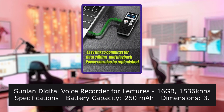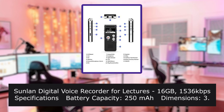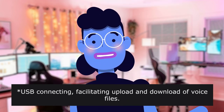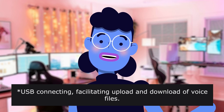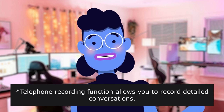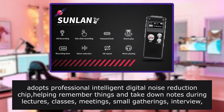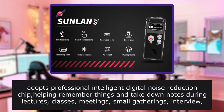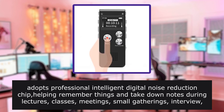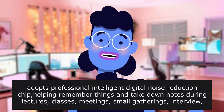Sunlin Digital Voice Recorder for lectures — specifications: battery capacity 250mAh. USB connectivity facilitates upload and download of voice files. Telephone recording function allows you to record detailed conversations. Adopts professional intelligent digital noise reduction chip, helping you remember things and take down notes during lectures, classes, meetings, small gatherings, interviews, and language learning.